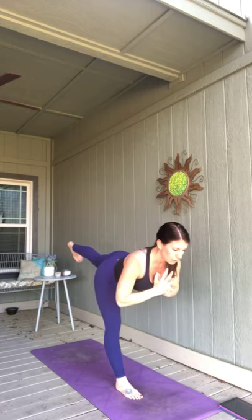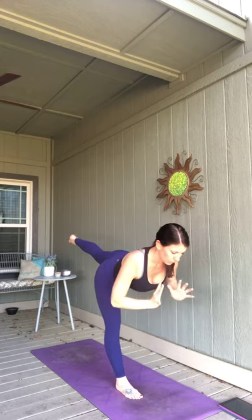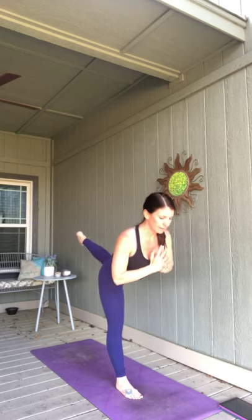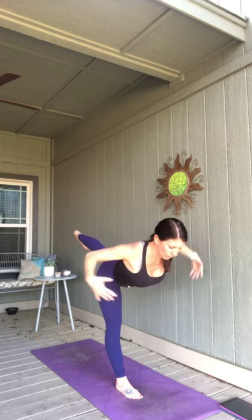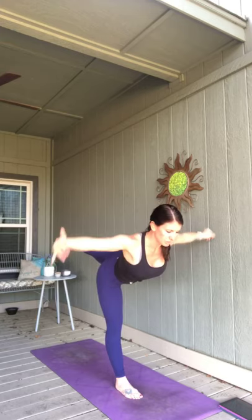Hands to heart. Breathe in, right knee comes with you. Exhale, press it forward. Inhale, bend. Exhale, send it back. Spend a breath there, maybe arms out. Exhale. Inhale, stand. And press. Bend it in. Take it back. One more time — inhale. Exhale. Inhale. Exhale it back. Take a breath in and then reach for the mat as you exhale.